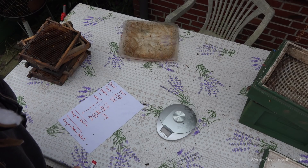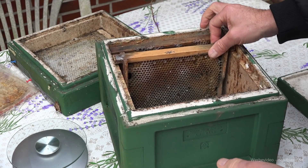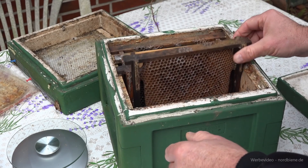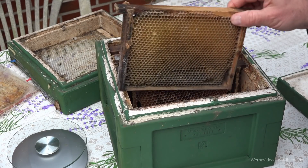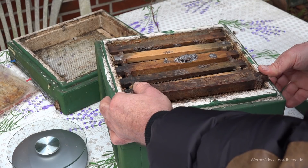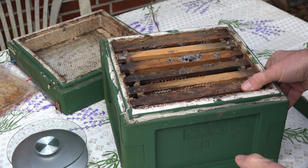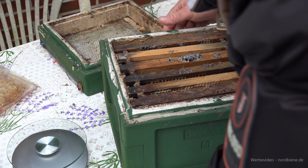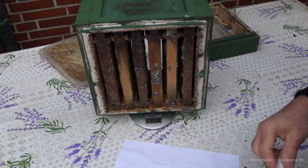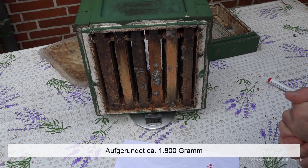Jetzt möchte ich die Waben nochmal zusammen mit der Zarge wiegen. Bei den Mini-Plus-Beuten ist es ja so, dass wir das Futter nicht immer so genau dosieren können, wie es für den Winter benötigt wird. Wie schnell ist das Volk überfüttert, aber wie schnell sind auch die Futtervorräte aufgebraucht. Bei Mini-Plus müssen wir viel engmaschiger kontrollieren, ob die Völker im Spätwinter und Vorfrühling noch genug Futter haben. Die Zarge mit den Waben wiegt 1740 Gramm.